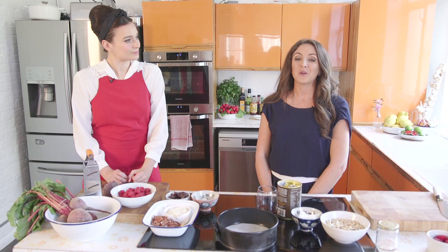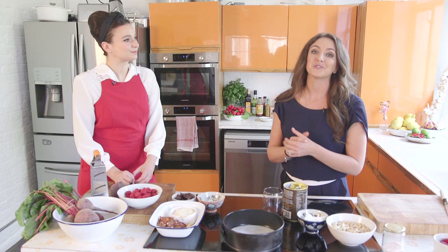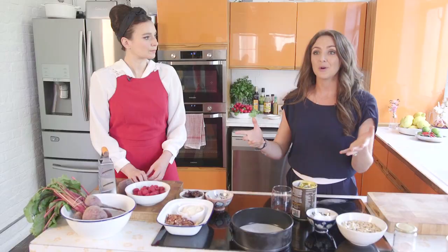Today I am in the kitchen with the unbelievably talented and beautiful Gizzy Erskine and she is going to be helping me to cook. We're going to be making a beetroot and raspberry raw cheesecake and we're going to show you how to make some really quick, simple, delicious and healthy meals for you to make for a dinner party.